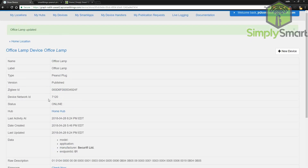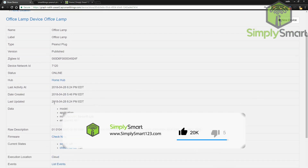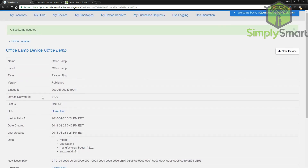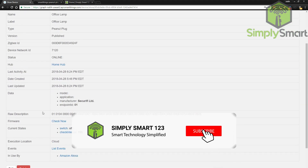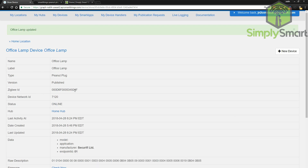Now, since this device type is in the computer under your SmartThings, each time you add a Peanut plug from now on, it'll automatically recognize that as the correct device. So that's a little bit easier because you don't have to go back and forth. But typically when people buy these things off Amazon or whatever, they don't know how to set these up — you just plug it in and it doesn't work. You've got to come into your SmartThings API here and add that stuff.